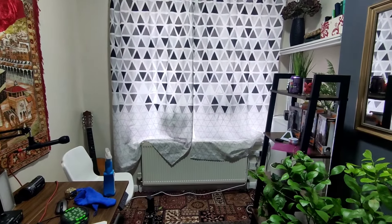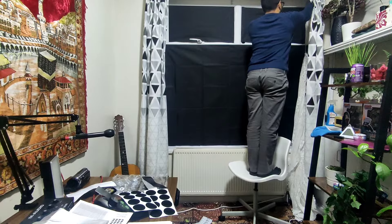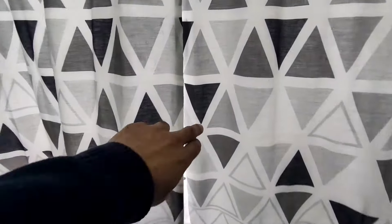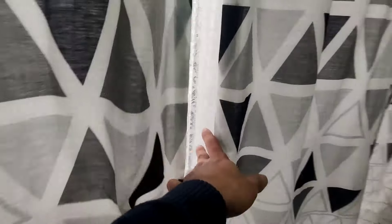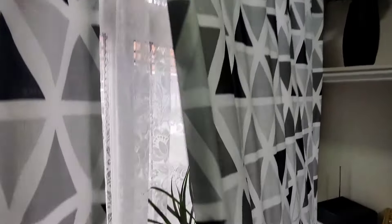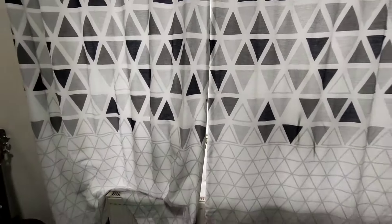How to black out your room windows. I've got a really large window here and I use this blackout fabric to actually black out the windows entirely — stopping light or distracting lights coming through the curtains. If you have thick curtains it should be okay, but I want to show you how to get the actual windows blacked out without doing permanent damage.